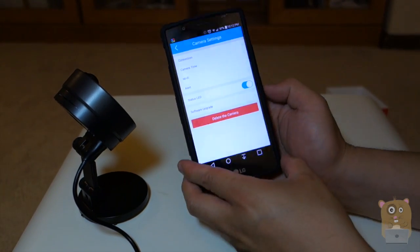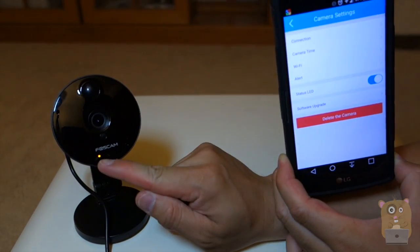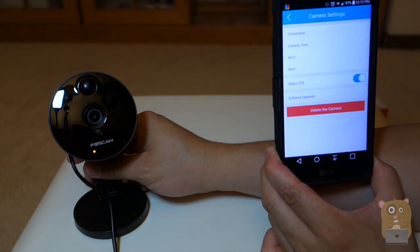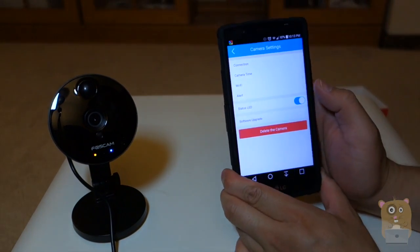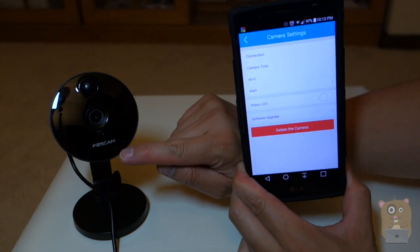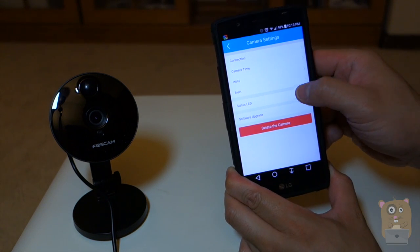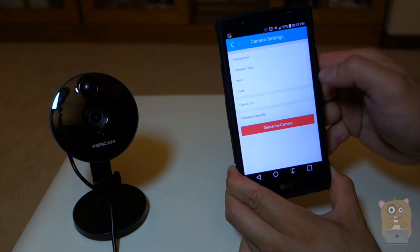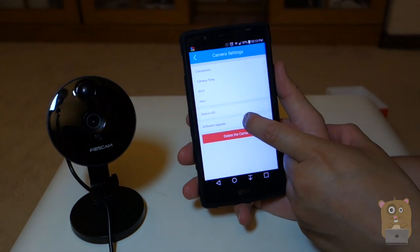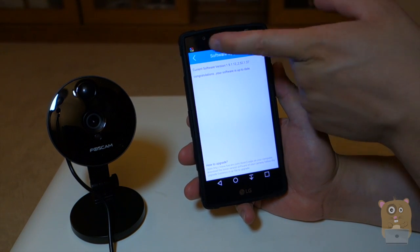There's also the status LED setting for the orange and blue LEDs. If I'm using this as a baby monitor or a security camera, I'd typically want to turn off the status LED — so I'm going to turn it off now. It's no longer blinking or illuminating. I'll turn it back on so you can see the difference, then turn it back off again. It's also good to periodically check whether there's new software — currently it says I'm running the latest software.